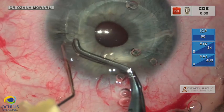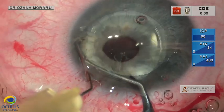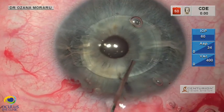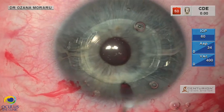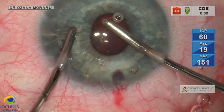With a dedicated bent needle recommended by the Artiflex manufacturer, we insert a bit of iris tissue through the haptic claws, paying attention to avoid the already atrophic area and to capture in the claw neither too much nor too little of the iris tissue.